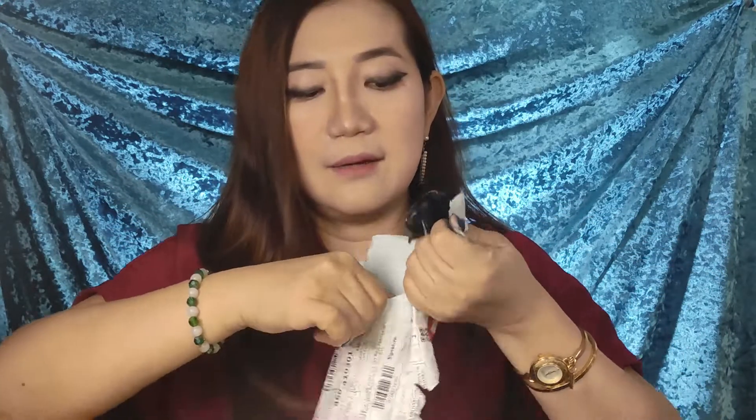I need to open it from this part — oh my gosh, my nails! This one is really hard to open. At last, I opened it! Let's see what's inside. This one is really good for gifts. I bought one in brown and the other one is black.